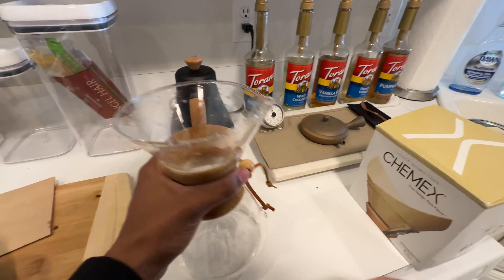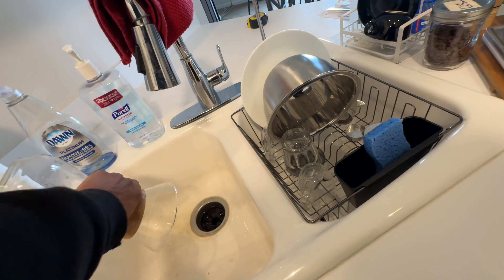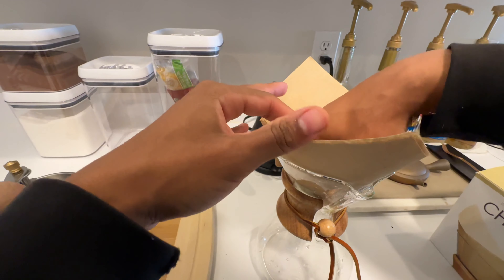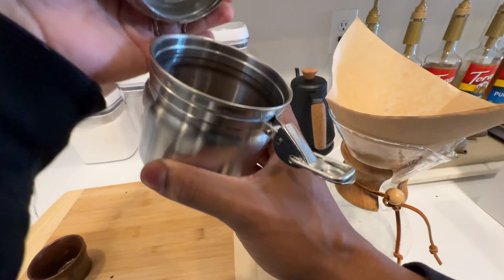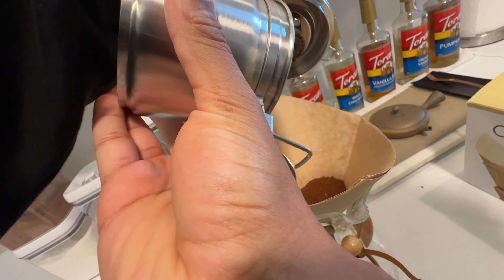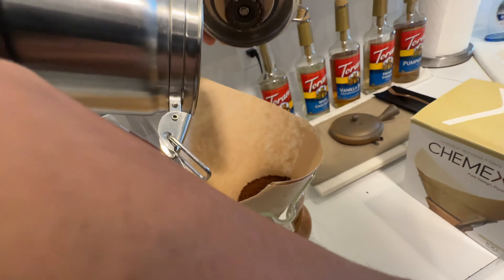Some people like to rinse the filter too. I don't do that — I'm sure it has benefits, but I don't taste those. So we get those three layers, like so. Pour our ground beans in there. A bit more time, a bit of attention.